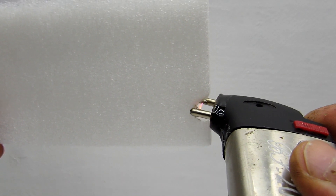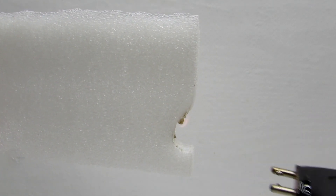Ignition of paper is easiest. Plastic melted a little at first and then lights up. It can be comfortably used to ignite a gas stove.